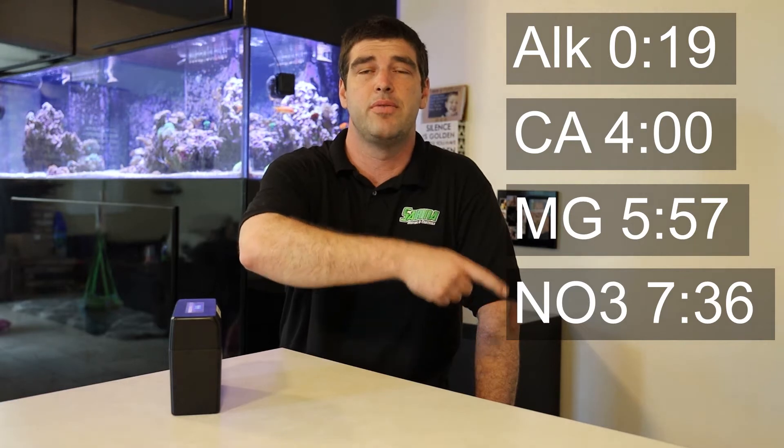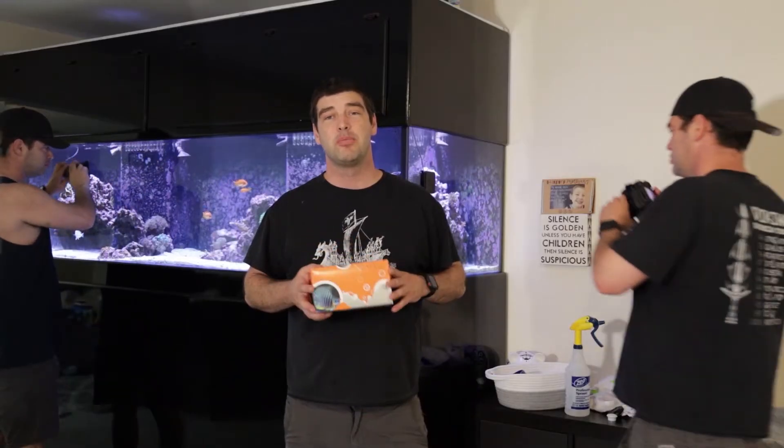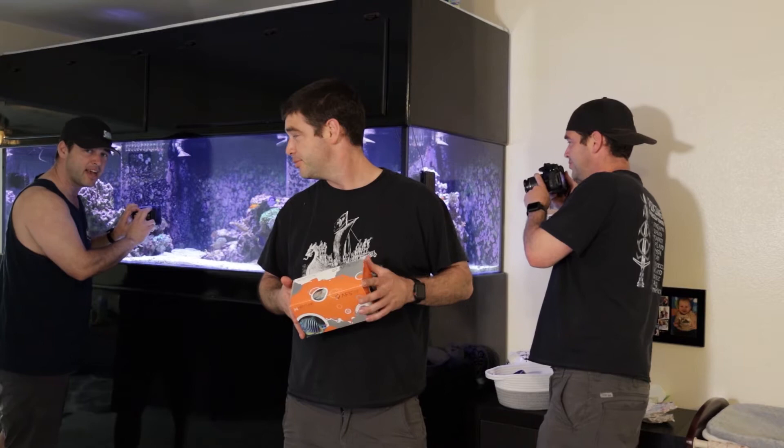Hello, today I'm going to be going over the Red Sea Foundation test kits. If you'd like to jump to these points in the video, you can see the corresponding test. Hello and welcome to Sabina Reefing where we go over product reviews and how-to's, livestock care and selection, maintenance and how-to videos.